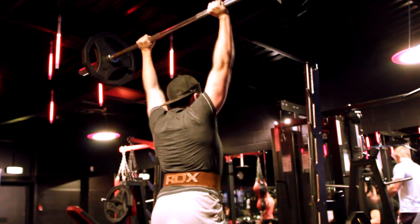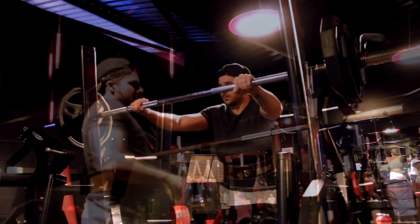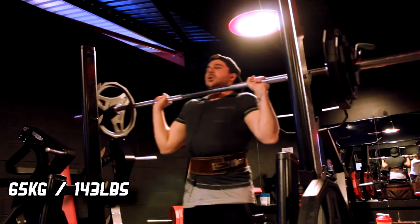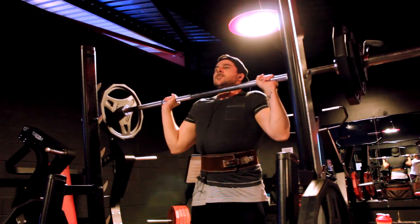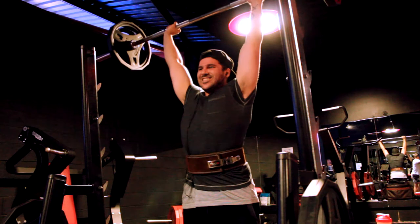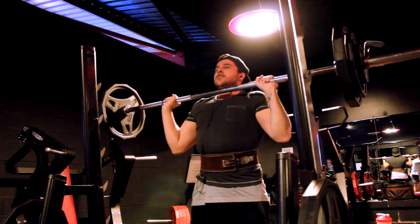This is a new PR for me — 65 kg, 143 pounds. Like I say, I did not do overhead press until a few months ago. I started it when I was on my cut so my strength wasn't there, so this is a new PR for me. Very happy with 65 kg for one rep — I feel I could have ground out that second rep, but I didn't want to cause injury.